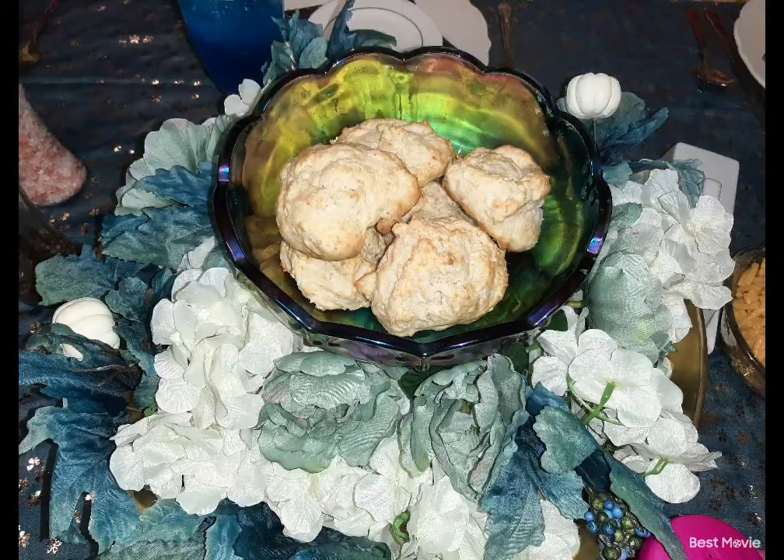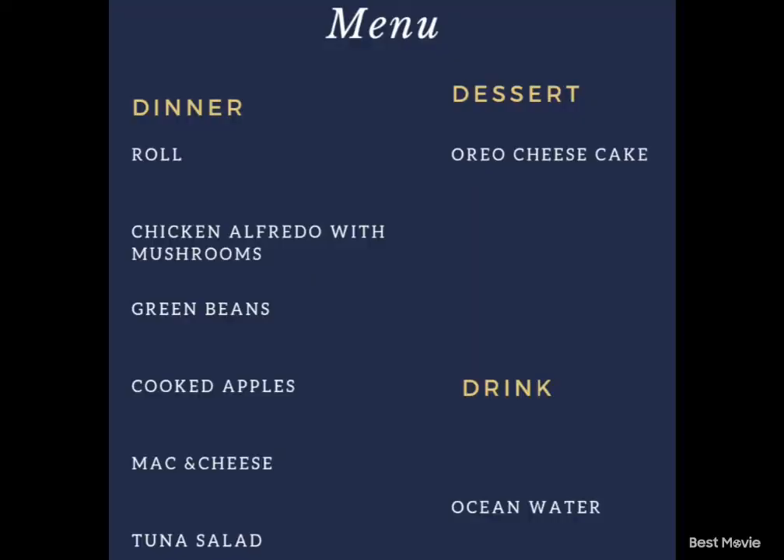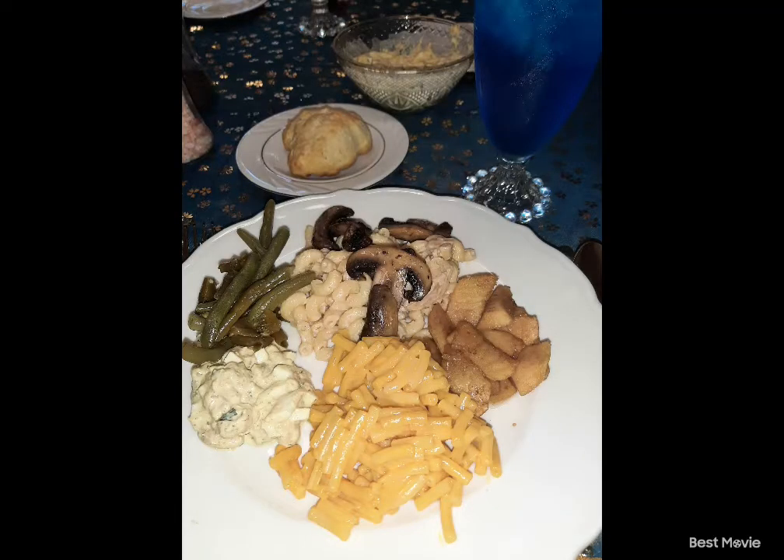And close look of the biscuits. This is what we had today: we had the rolls, Chicken Alfredo, mac and cheese, baked apples, and tuna salad.